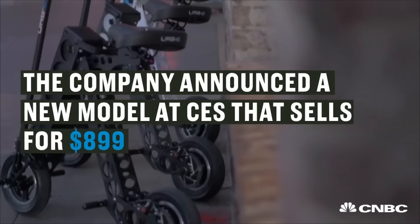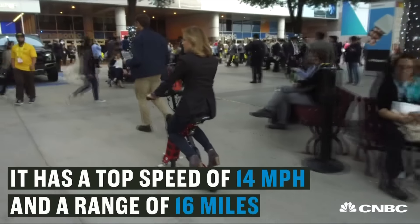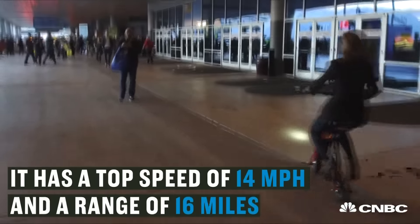It's fun! This one goes 14 miles per hour. I'm going full speed! Woo!